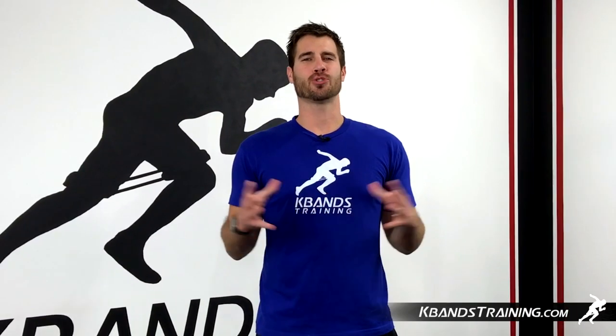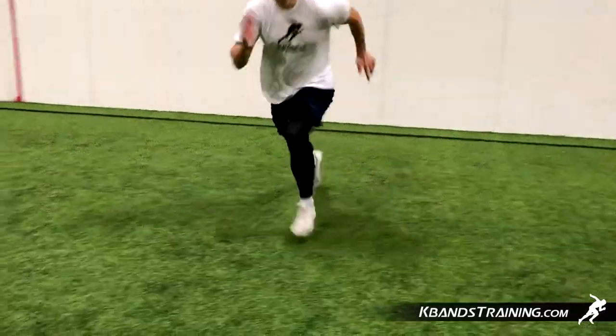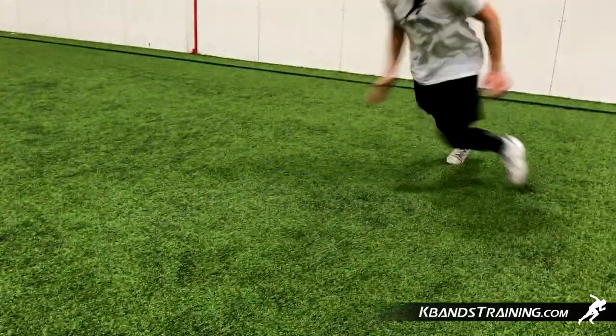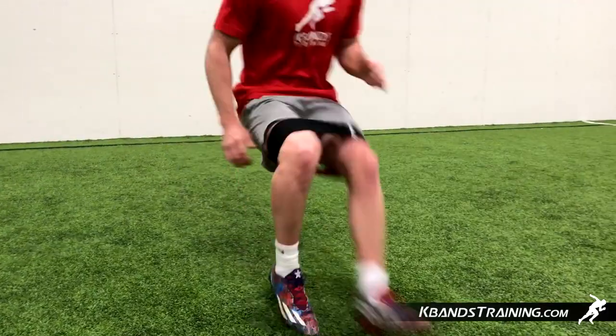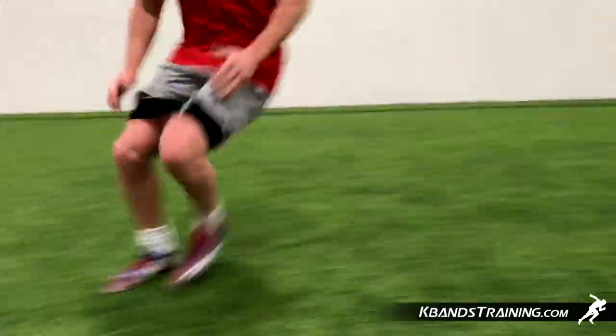Hi, my name is Trevor Tyson from kbandstraining.com. Today we're going to be doing an exercise that's going to require three cones and your infinity loop bands. You're going to space these cones out about three to four yards apart, and that gives you a nice centralized training zone.